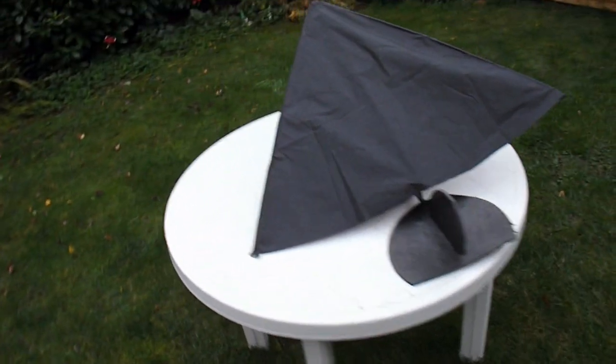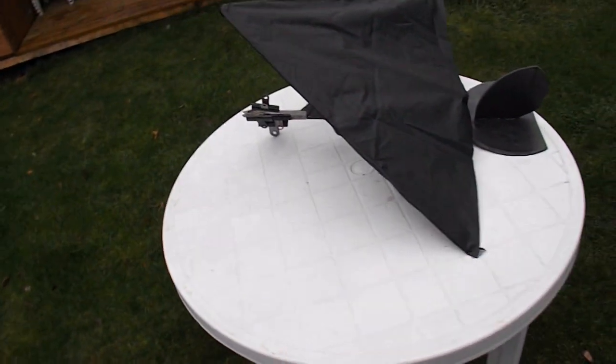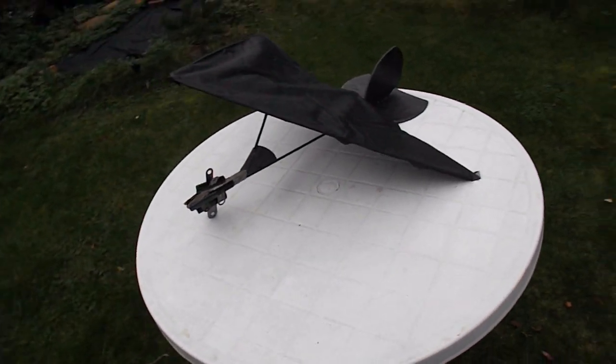Well that seems to work — it could do with some trimming and some tidying up, but we've got a glider that works.